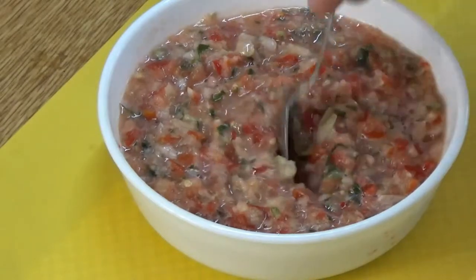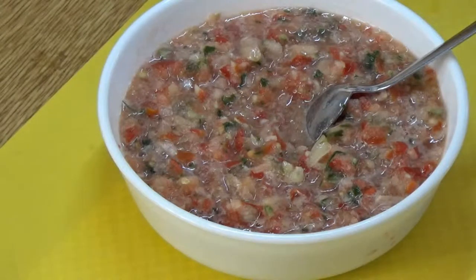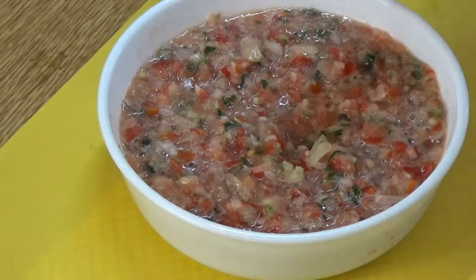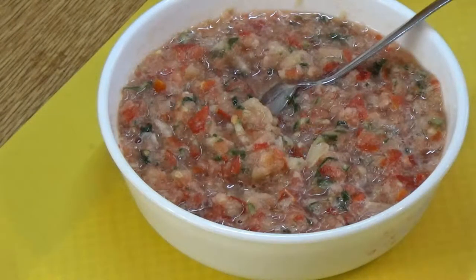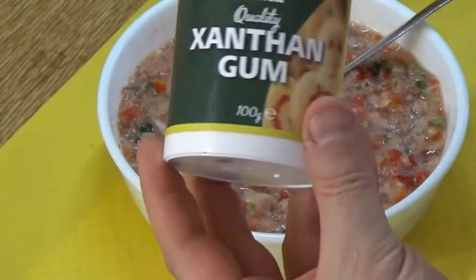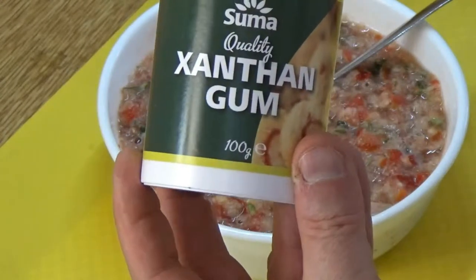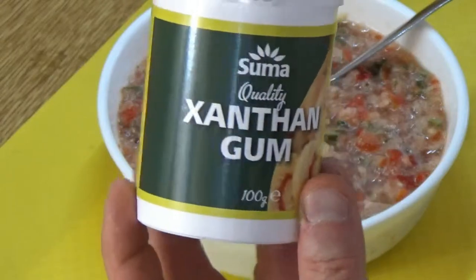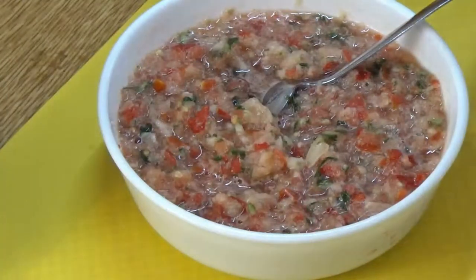There are a couple of things you can do at this stage. Personally it doesn't bother me, so that's going on my nachos pretty much as it is. But you can add literally just the tip of a teaspoon of xanthan gum into it. If you can't find it in the shops — you probably will — just order it online. I always get it from the same supplier, it's reliable and good.